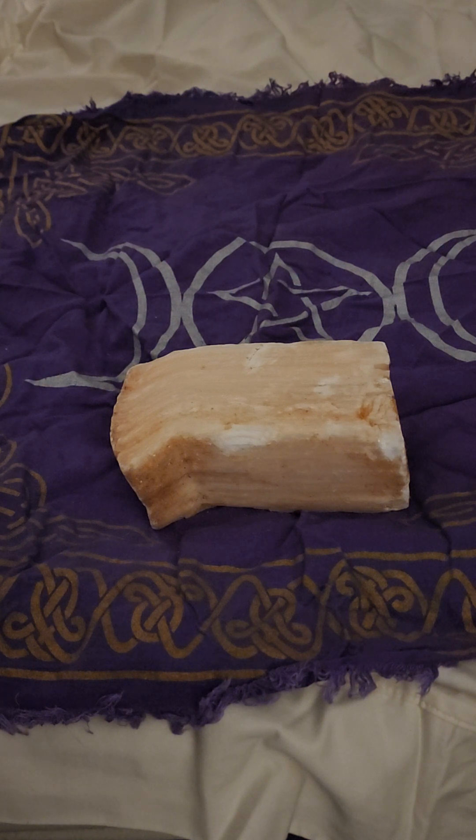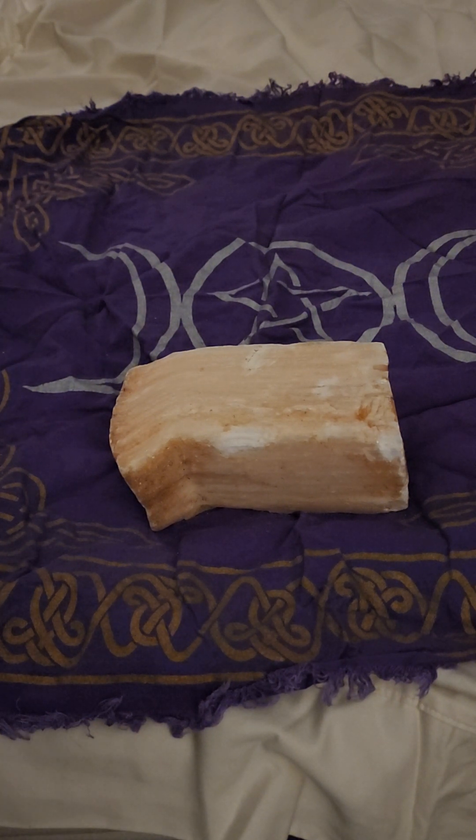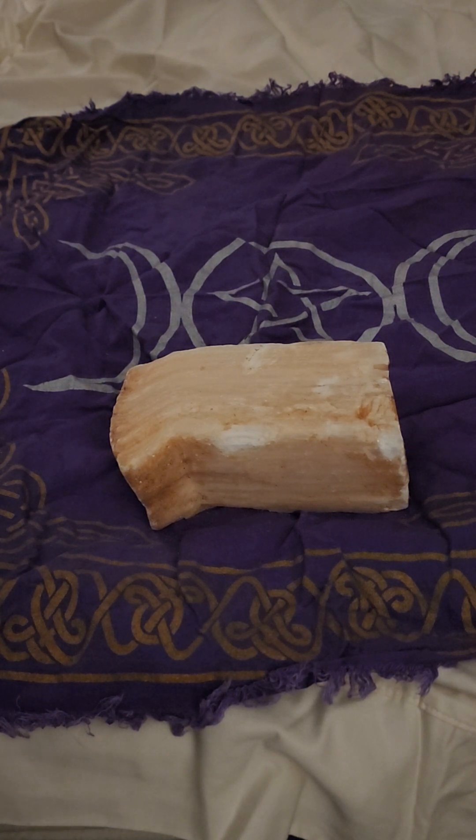Peach selenite is found throughout the world but most commonly in Morocco. It's also found in the United States — especially Michigan, Oklahoma, and West Virginia — as well as Austria, Australia, Peru, Mexico, Poland, and Russia. But a lot of the peach selenite you'll find is from Morocco.